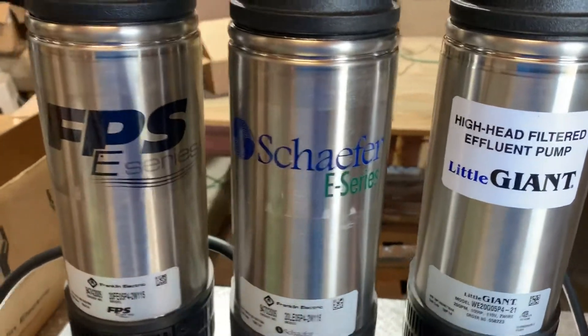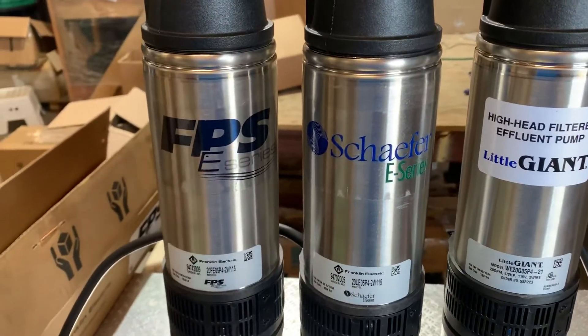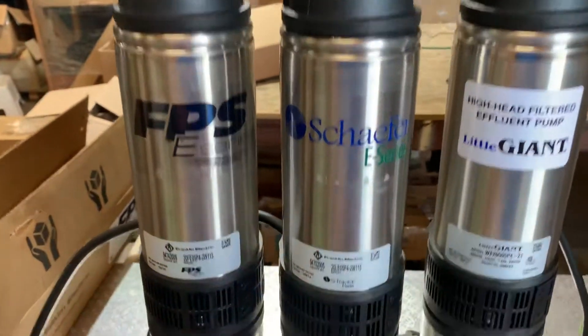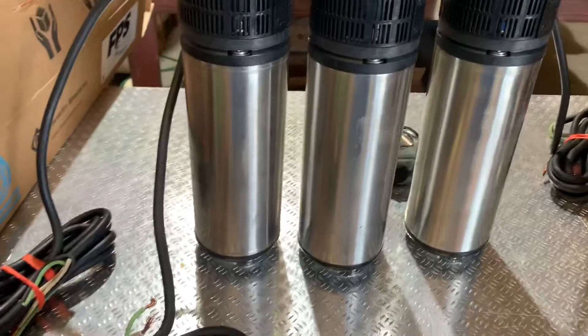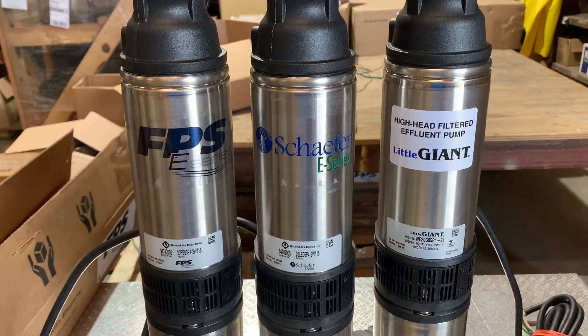These will all come off the same assembly line, maybe 1,000 or 2,000 at a time, whatever they need more of. Somebody's ordered X amount of these, X amount of those — they slap the stickers on and they're done. So if you guys have any questions or comments, leave them below and we will answer them.